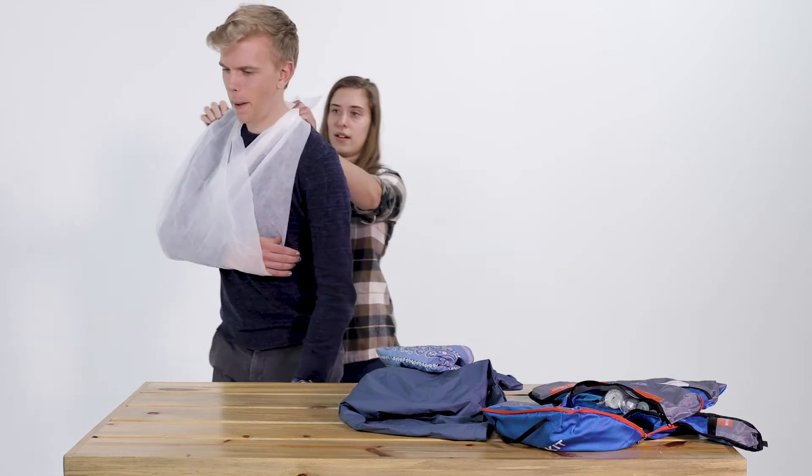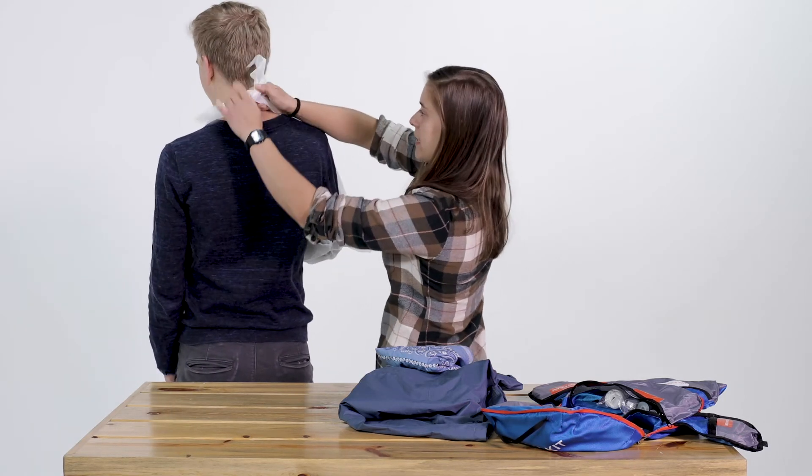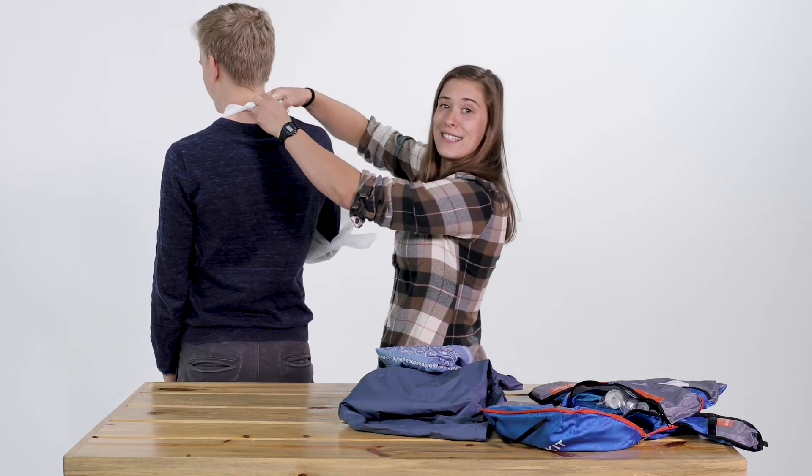We'll turn around so after you've done that you're going to tie a knot behind the neck and make sure that it's nice and snug.